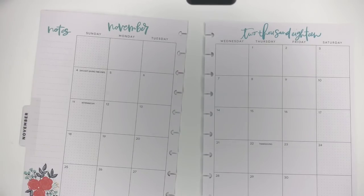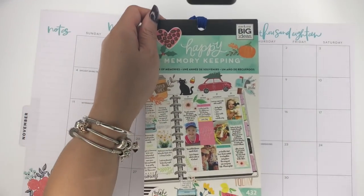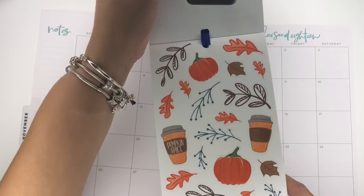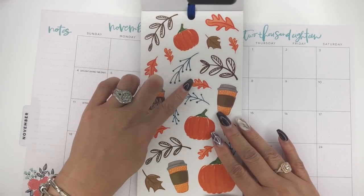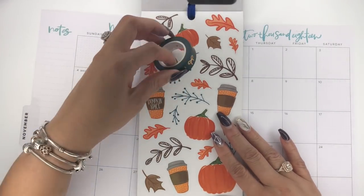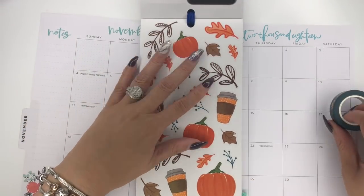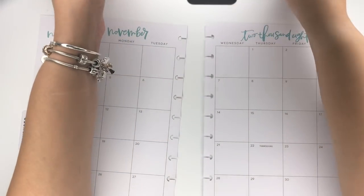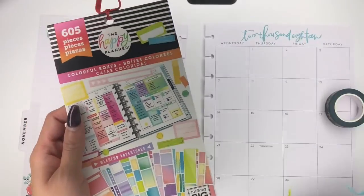I'm using this teal Simply Gilded washi tape. My inspiration is stickers from this Happy Memory Keepers sticker book — it's for the Big Happy Planner. These stickers have a darker teal, so I'm pulling that teal in with orange and it'll look nice with the rose gold. I'll also be pulling stickers from the three new sticker books from Michael's to get our theme all together.